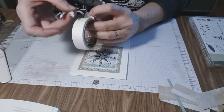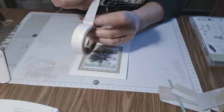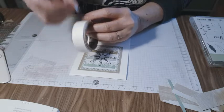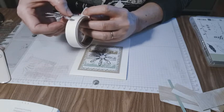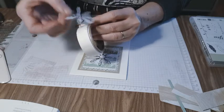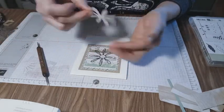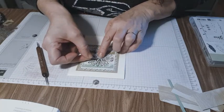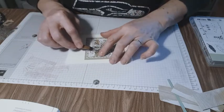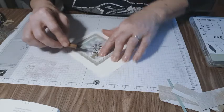Daisies are nice — daisies make me happy, they're a happy flower. These little dots will give a great stick. They'll stick where I want them to. Then I'm going to put one right in the middle. I want to make sure I get my stick-ums and my 3D. When I glue those dots down, it allows me to lift the flower just a bit because I want it to be 3D.